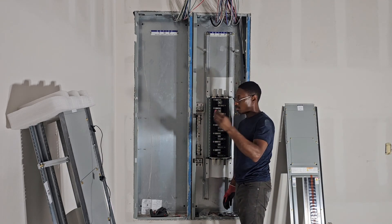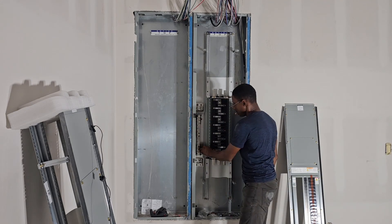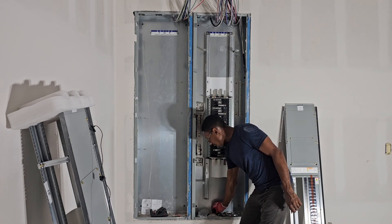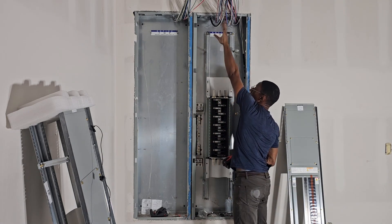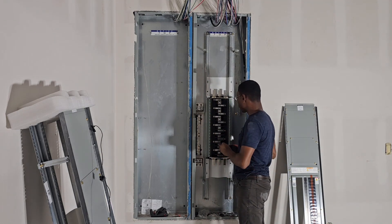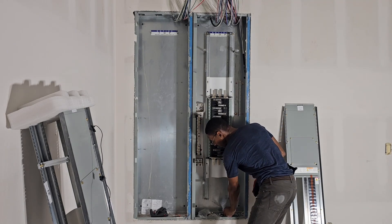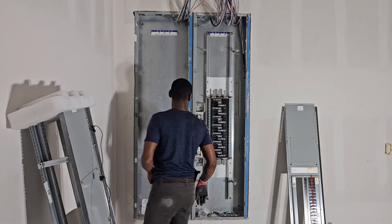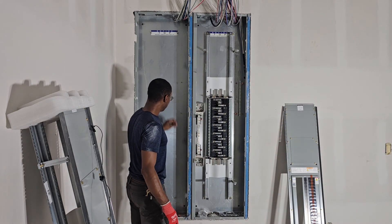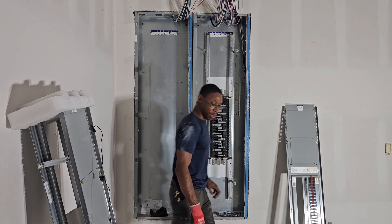We got to put these little red insulators on there too. When we put the breakers in and start bringing our connectors down to the breakers, it's a little red insulator to protect those wires from getting scratched. Alright, so we're going to move on to this one right here.